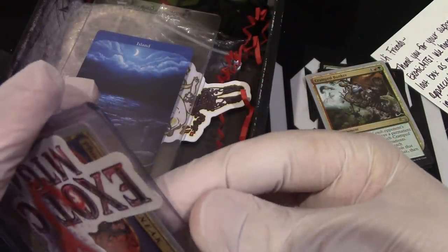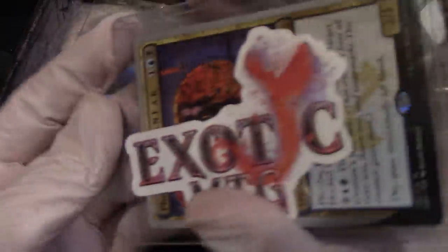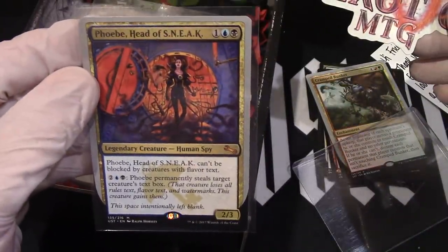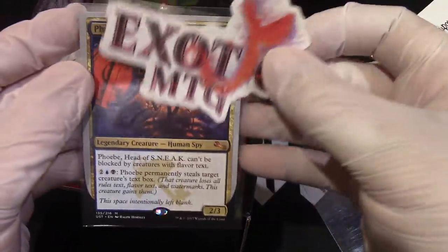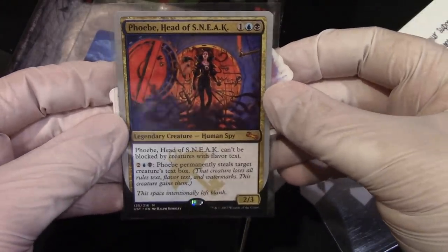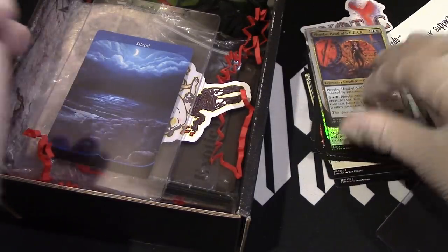Now we have this guy right here — Exotic MTG. We have... slide it out. There we go, now you're sliding. And then we have our Phobia Head of Sneak, from the onset I think. Silver. I don't think I opened any of these packs — I think this might be the next generation. So that's a Legendary Human Spy there. Not sure the value of that, but that's okay.